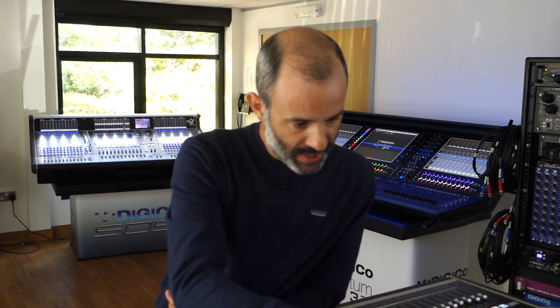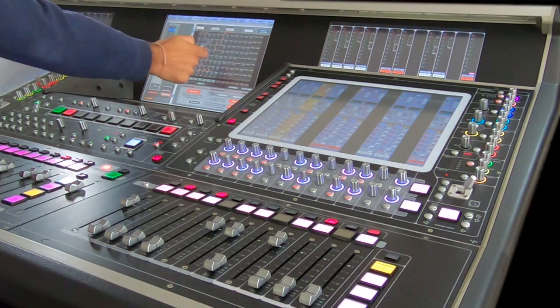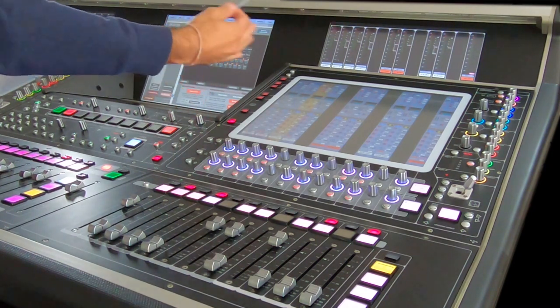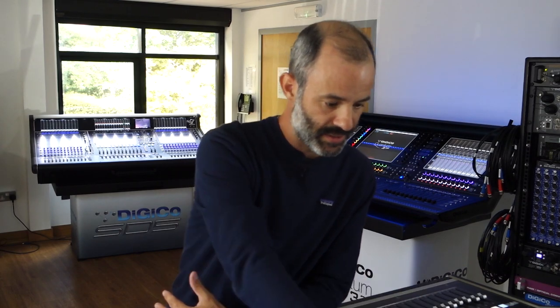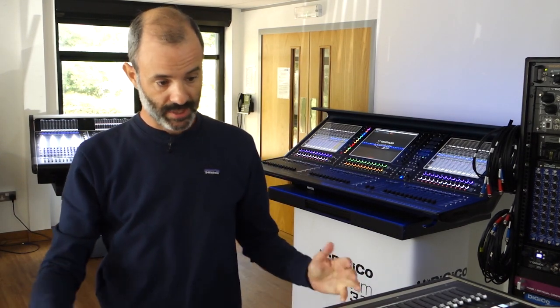Once I have the session structure set, the first thing I do is go to the audio I/O page to make sure all devices connected to the console are seen and working properly. On my show file I had an SD rack, the onboard card which is built in, a mini rack, and then two MADI streams connected to my NGB for multitrack and reverb. Once I'm sure all devices are connected and the console is seeing everything, we're good to go and can start working on the setup and layout.